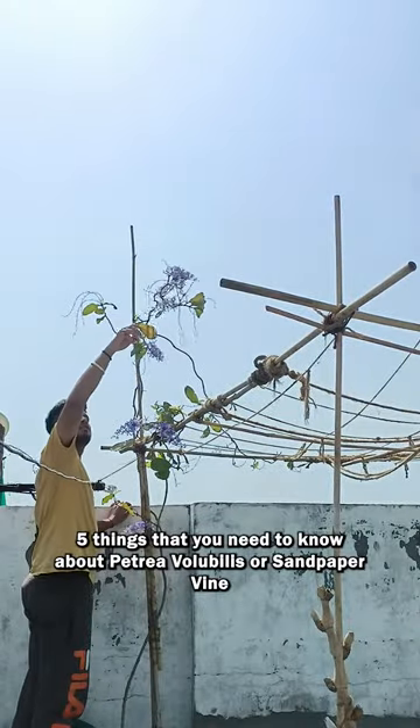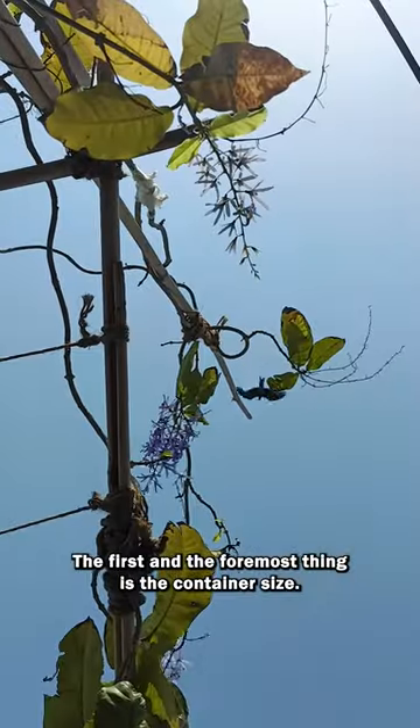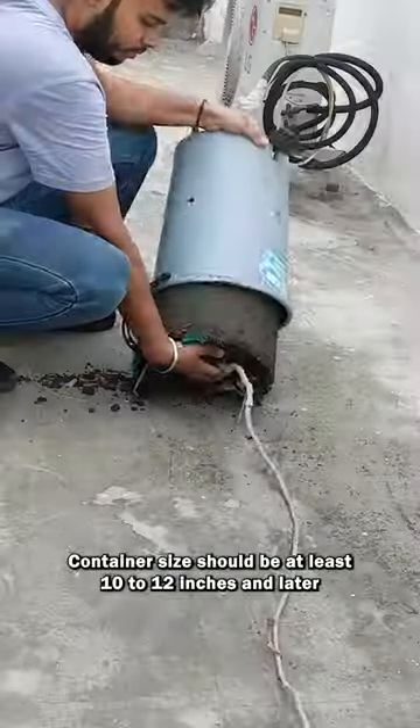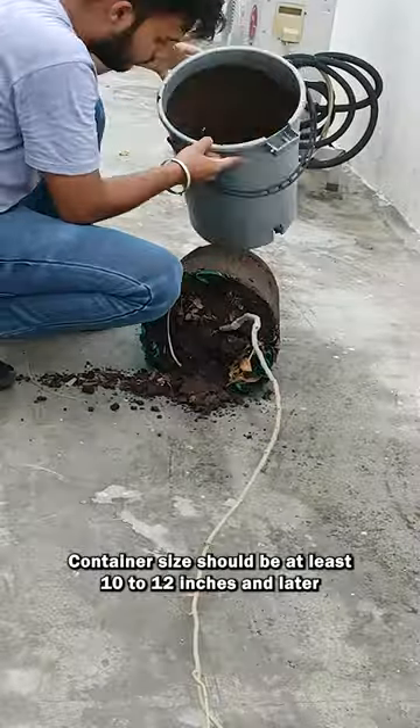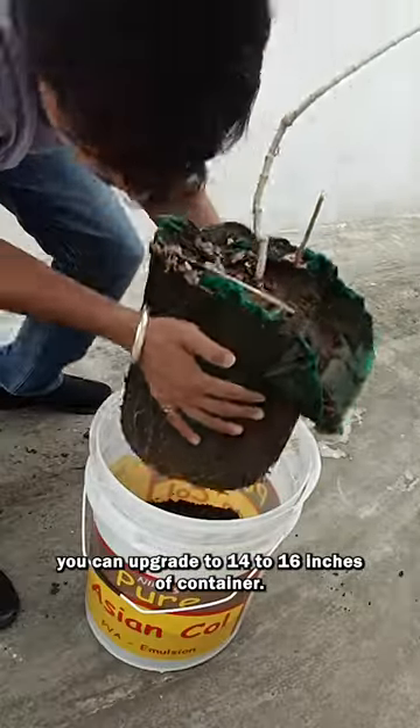5 things that you need to know about Petrea volubilis, or sandpaper vine, if you want to grow them in pots. The first and foremost thing is the container size. Container size should be at least 10-12 inches, and later you can upgrade to a 14-16 inch container.